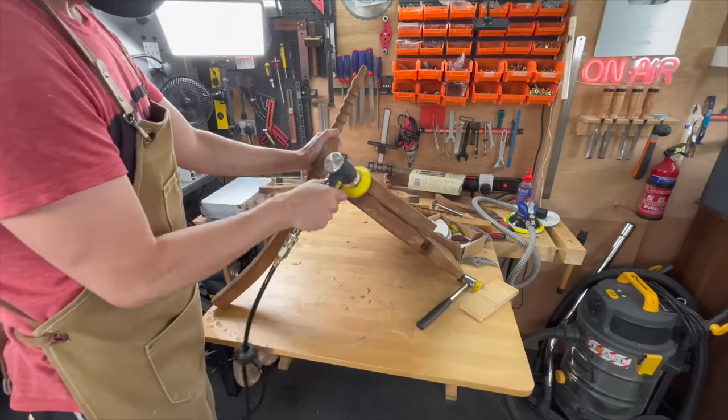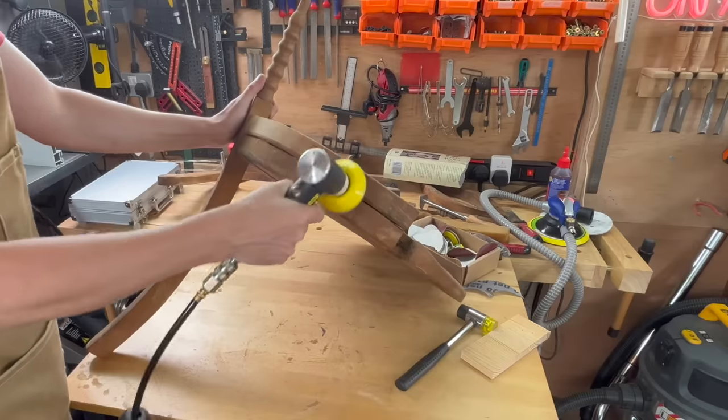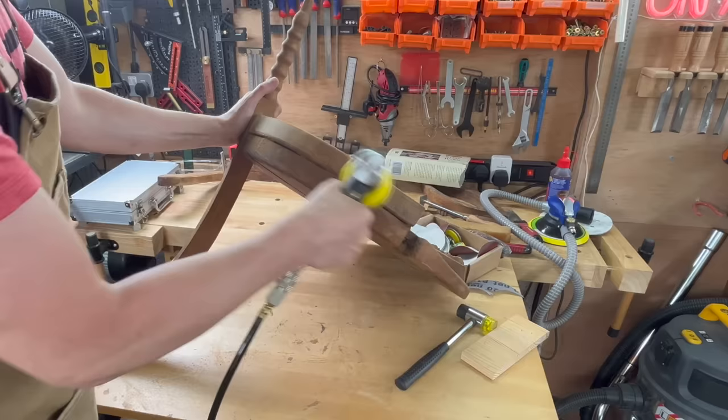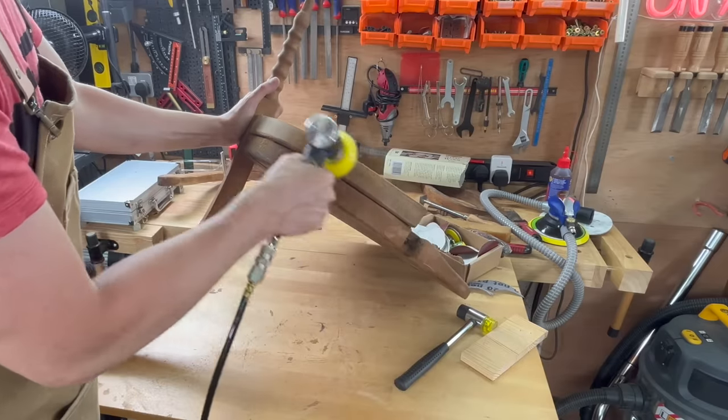Because of the big compressor that I got for my sandblaster, I'm now able to use some of the air tools that I've had for a long time and have never been able to use.